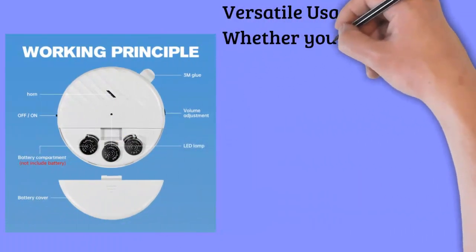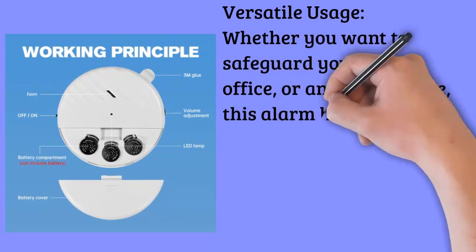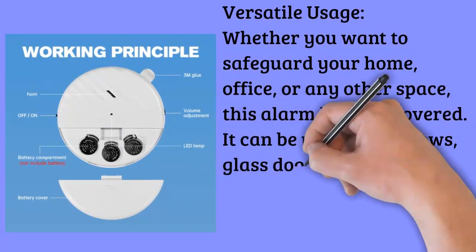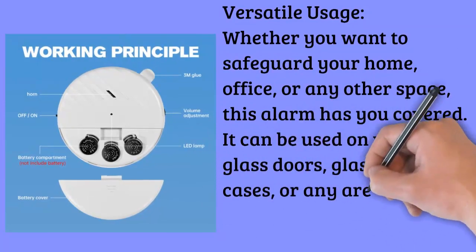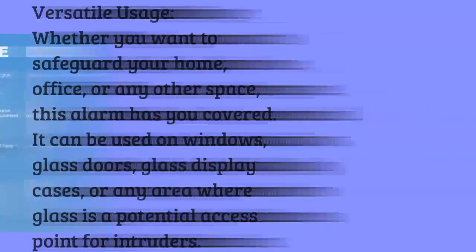Versatile usage. Whether you want to safeguard your home, office, or any other space, this alarm has you covered. It can be used on windows, glass doors, glass display cases, or any area where glass is a potential access point for intruders.